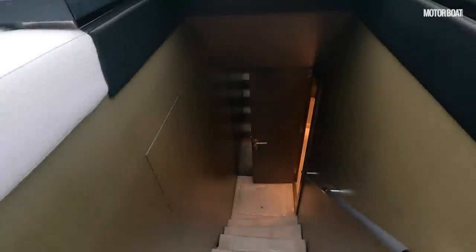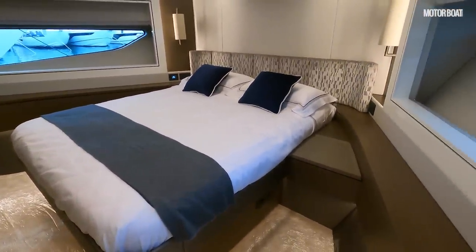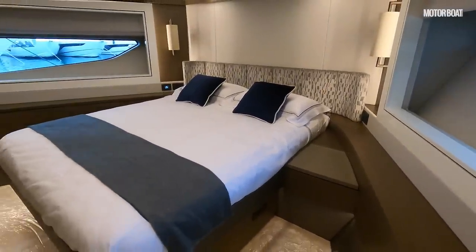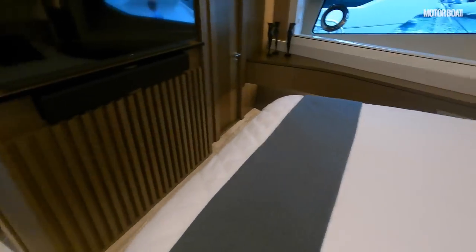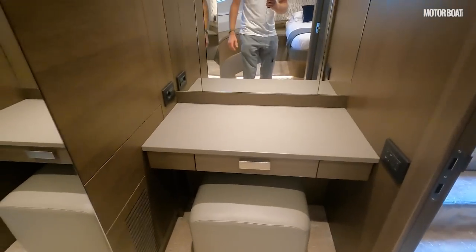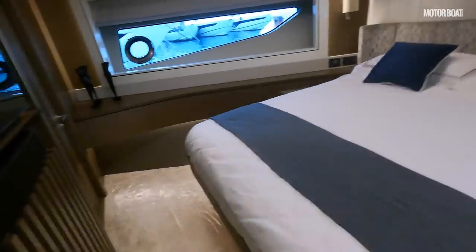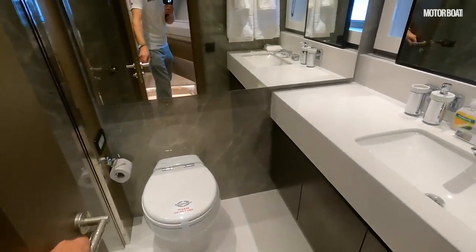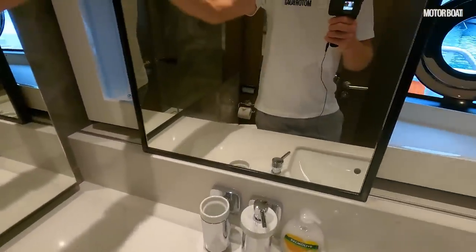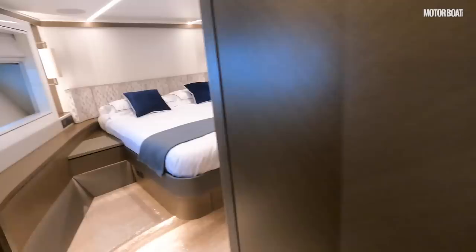Dropping forward from the bridge takes us to the forward VIP cabin — not the master, but a genuinely generous size thanks to that vertical bow and full beam carried far forward. There's plenty of space all around the bed, a separate desk and vanity unit on one side, a big hanging wardrobe, and a high-end en suite with beautiful veined marble, a sliding mirror, an opening port for fresh air, and a large walk-in shower.